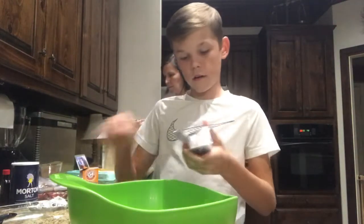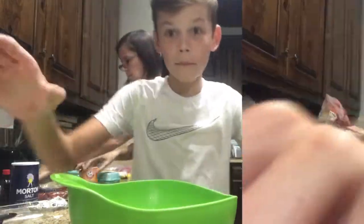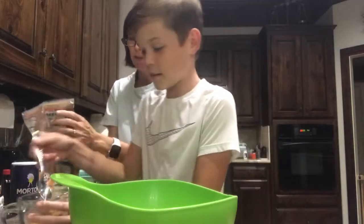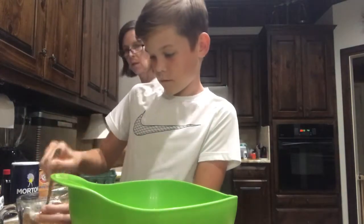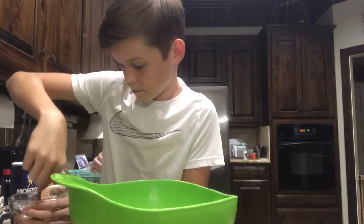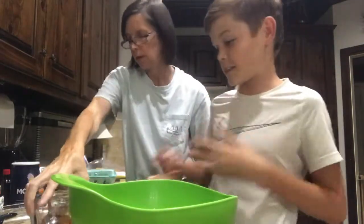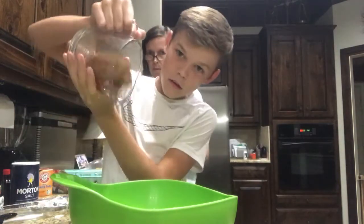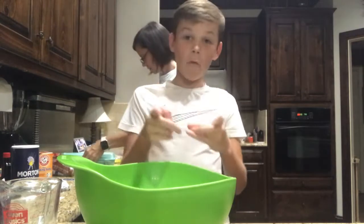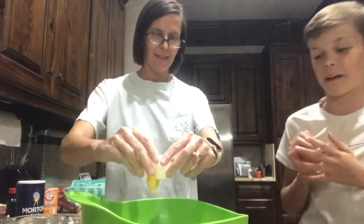The first step is to put the Crisco in — it looks like butter, you don't want to mistake it for butter. The next step is pouring brown sugar into a measuring cup. It's kind of hard to pack down because of the side-cup thing. Now I pour it in. We just added the sugar, that was step four. Now it's step five — my mom is reading the instructions and she's cracking the eggs.